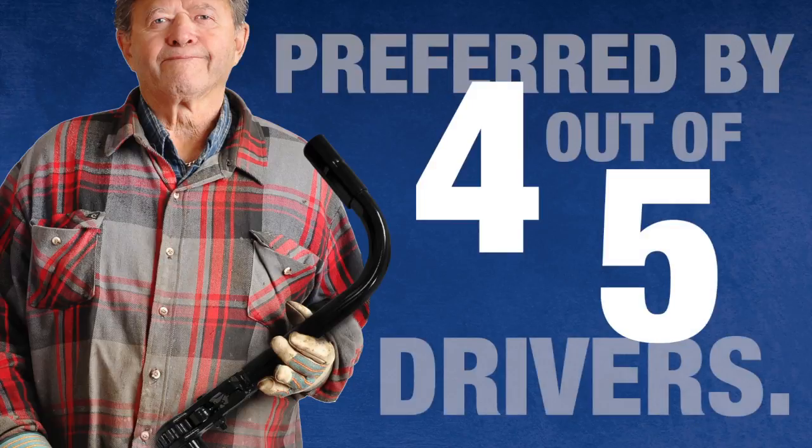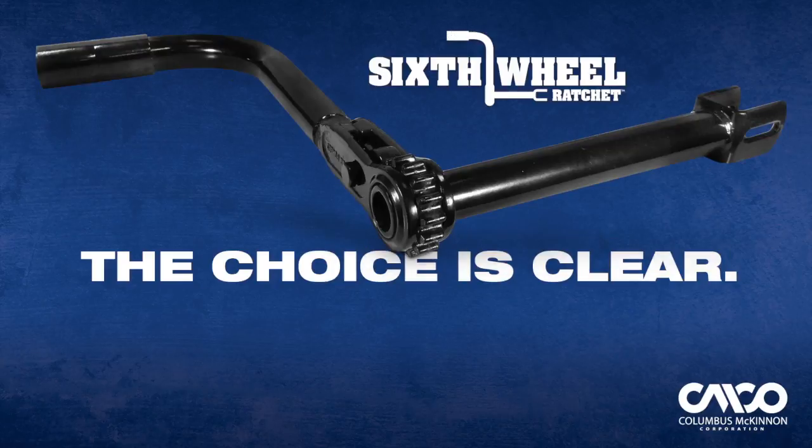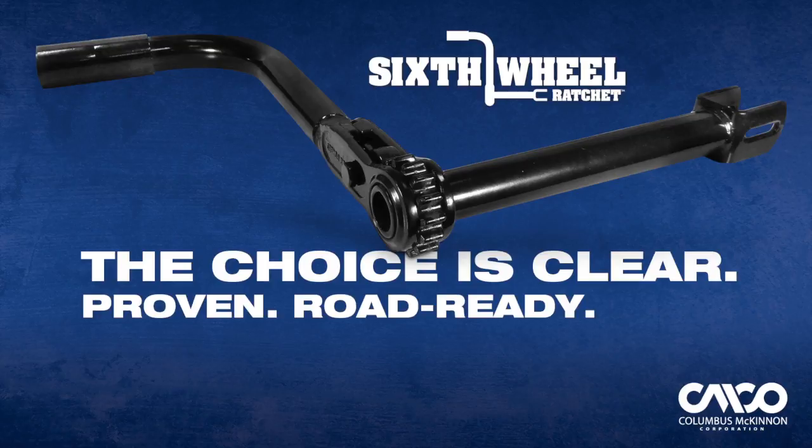What do truck drivers think? Four out of every five who have used the Sixth Wheel prefer it over a traditional crank. The choice is clear: the Sixth Wheel Ratchet by Dixie Industries — a proven, road-ready, and safe solution.